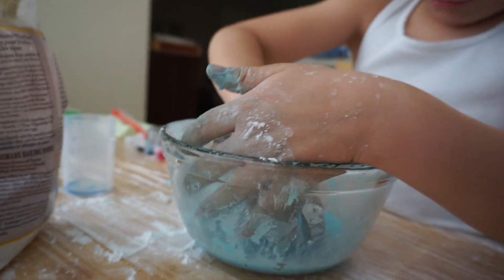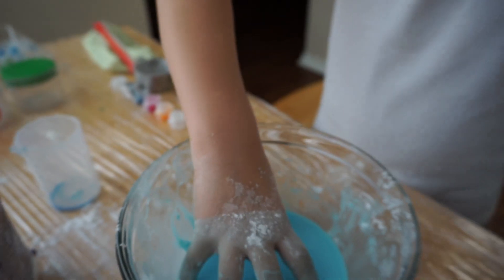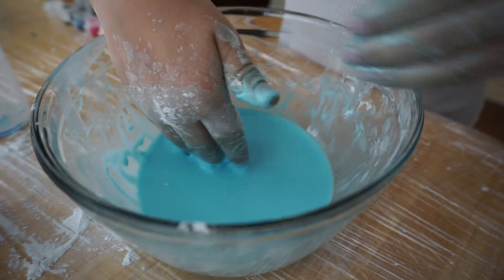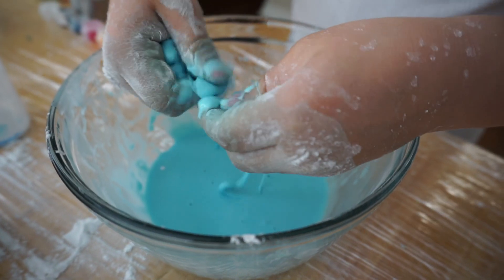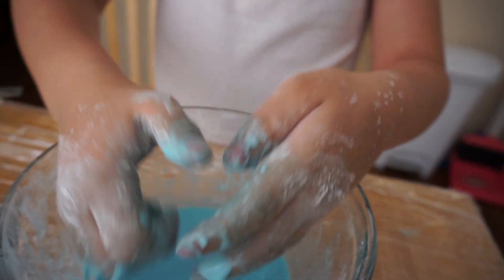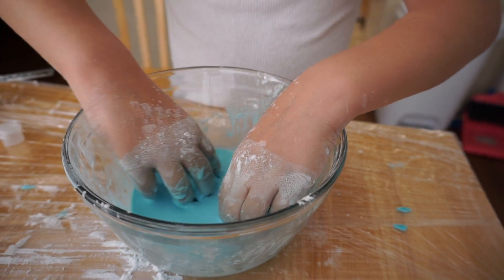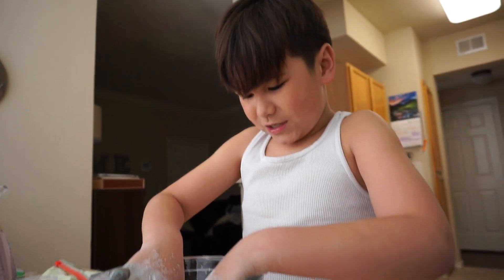What's it doing? It's rubbery. Move your hand so I can see. It's rubbery. Watch my hands. Can you pick it up though? Like a clump? No, you can't — only if you move it around. So is it a solid or a liquid? I'm confused.